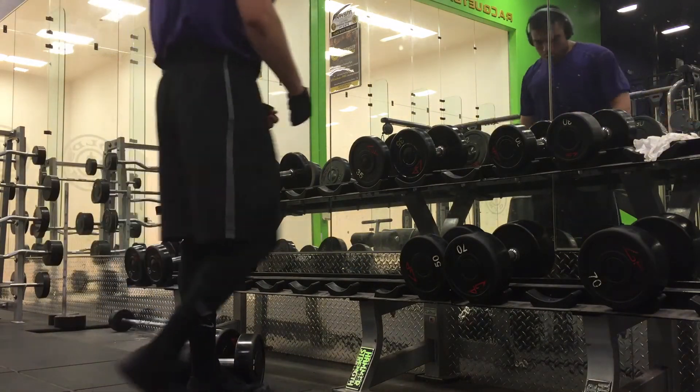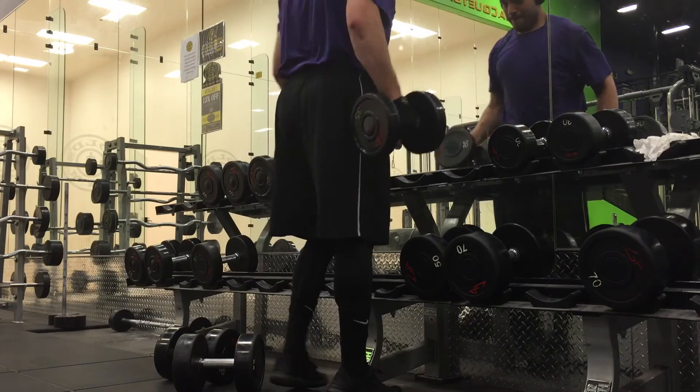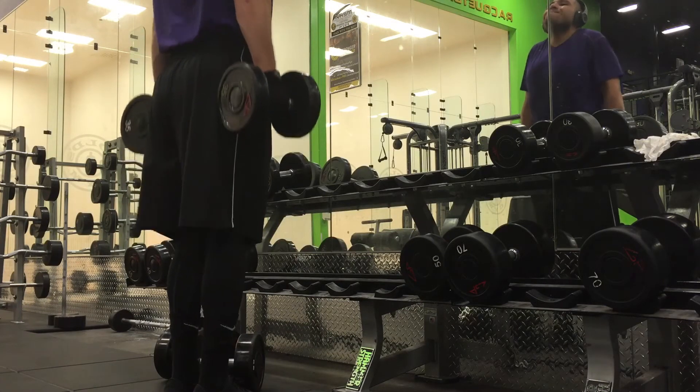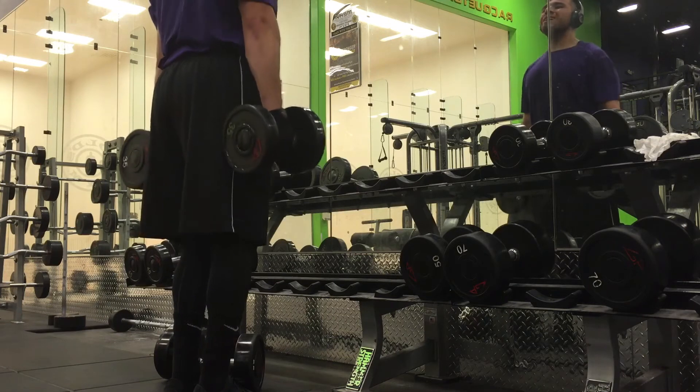These couple of videos that I just showed you — the ones with the purple shirt and all that stuff — were videos from about a year and a half ago. I was about between 195 and 200. Right now I'm fluctuating between 210 and 215; I'm on a bulking phase.